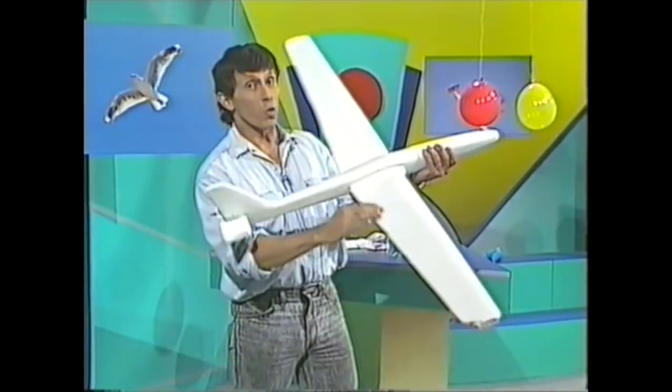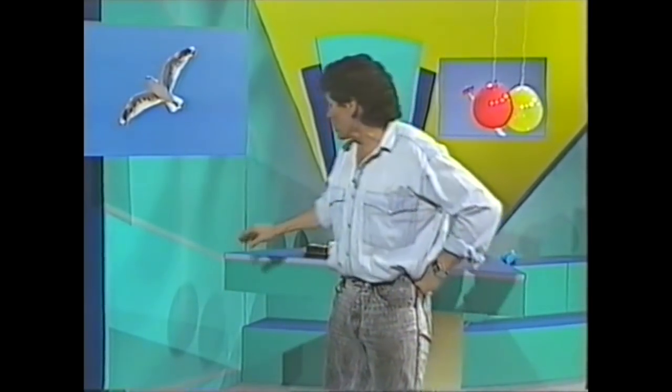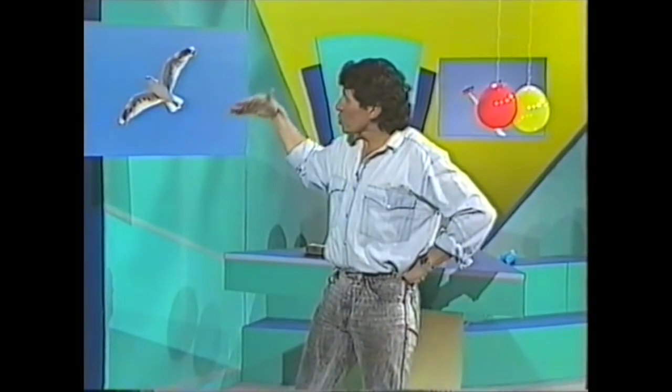Most flying things have wings, and of course the wing is a very old technology. Look at this seagull — it's not flapping its wings, it's not moving much at all. It's just facing into the wind and hovering there.